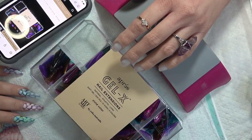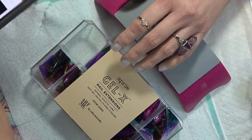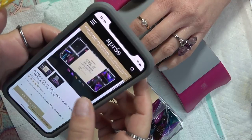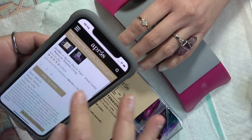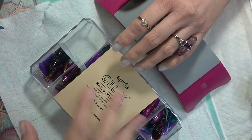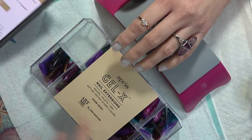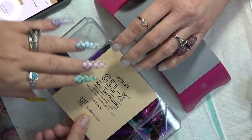One of the questions is: how much are these tips? Well, they do vary. The ones that I got — the natural stiletto long — are $43.73. How many tips come in each box? You get 500 pieces in this box. How many colors come in each, and how many of each color?